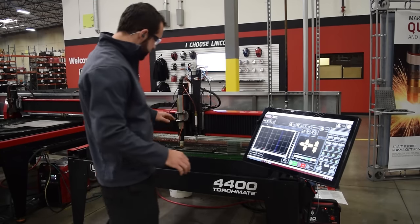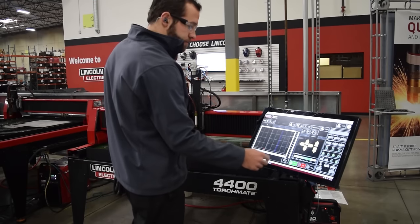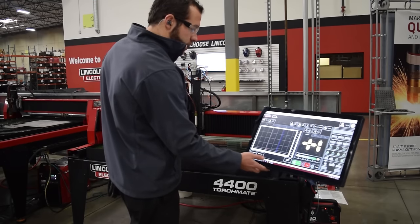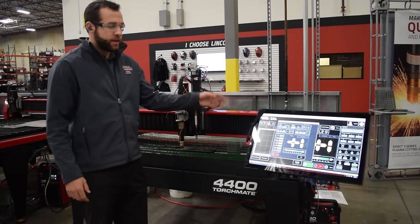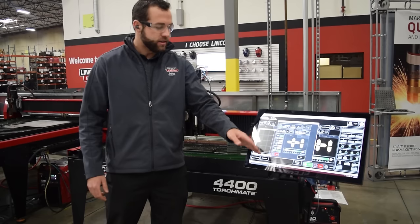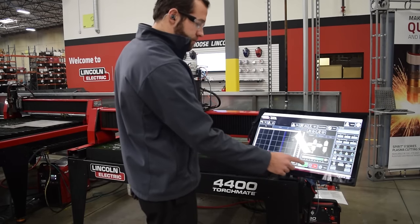Now we're ready — the torch is located right over the material, so now we're ready to set program zero. All of our cutting parameters are already loaded from our FlexCut 80 manual and they're already populated in the job setup menu. Sample voltage is on, so now we're just ready to load our job and run it.